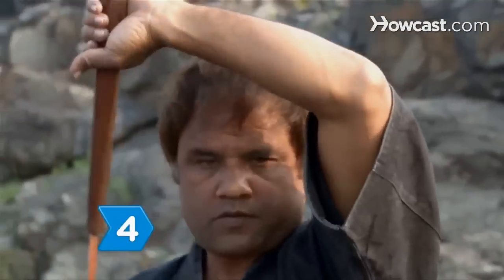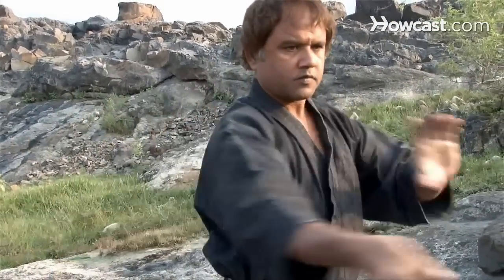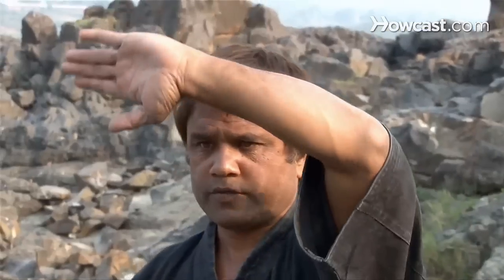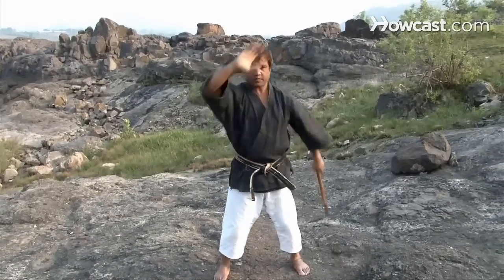Step 4. Practice catching. Perform a side strike and catch the free nunchuck stick in your left palm. Switch hands and repeat on the other side. For upper catching, place your catching arm in front of your forehead. For front catching, swing your nunchucks for an upper strike and catch the free stick under your armpit.